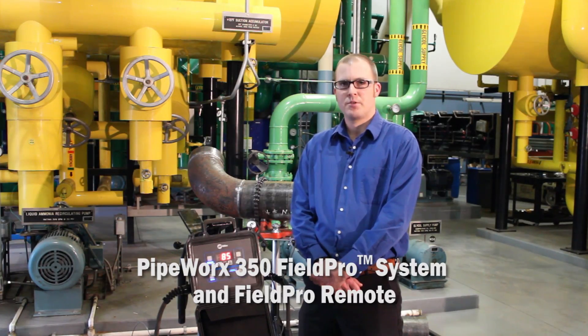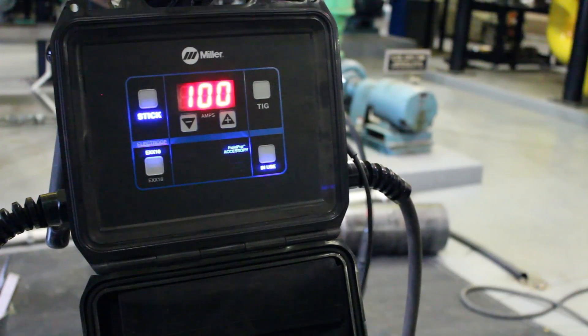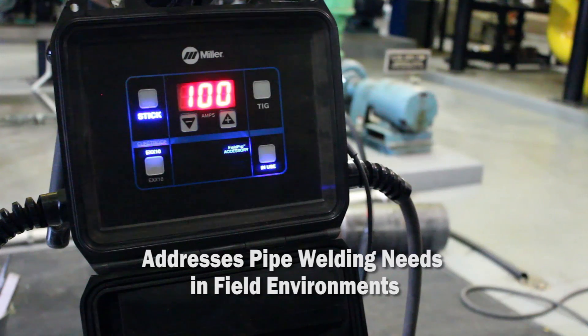My name is Joe Ryan with Miller Electric's Construction Products Group. Today we're going to talk about the Pipeworks 350 Field Pro System and more specifically the Field Pro Remote. This is a stick and TIG remote designed specifically to address the pipe welding needs in field environments.